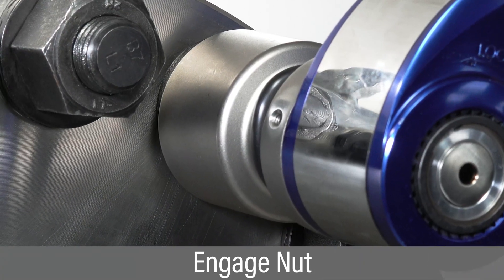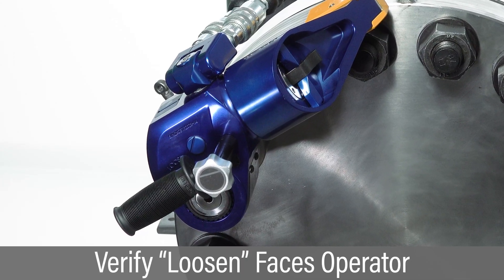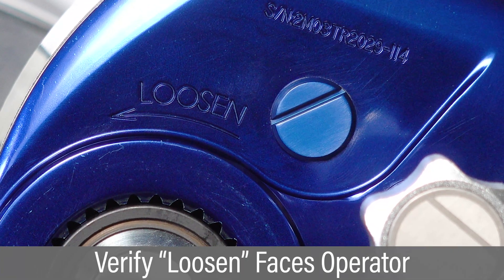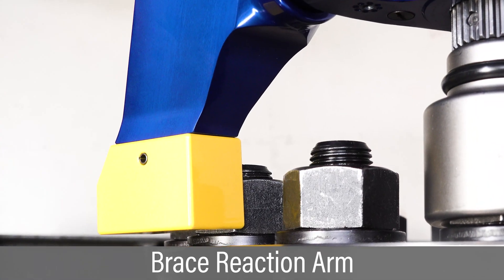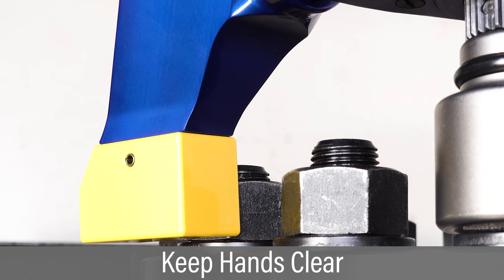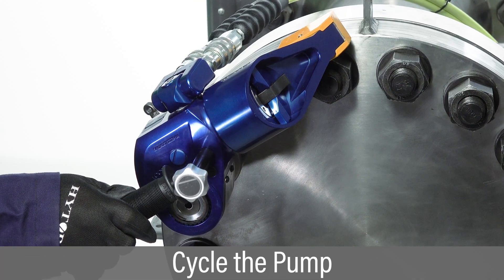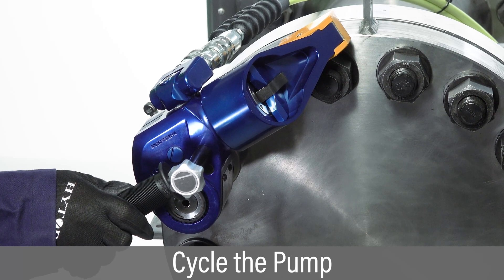Place the tool and socket over the nut so it is fully engaged. Verify the word LOOSEN is visible on the side of the tool facing the operator. Make sure the reaction arm is braced against a firm surface. Keep hands clear of reaction arms or any potential pinch points. Press and hold the advance button to begin loosening and hold until you hear an audible click, then release.